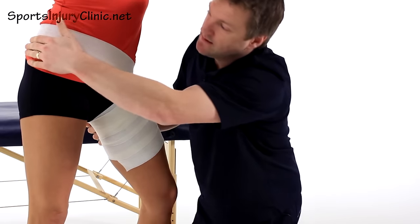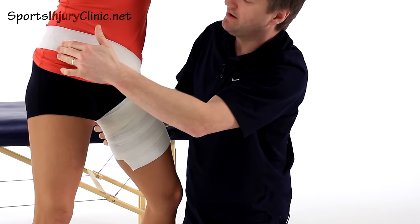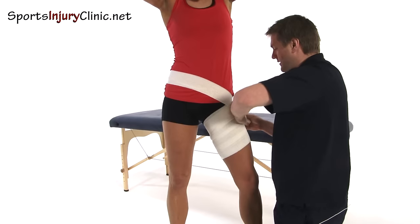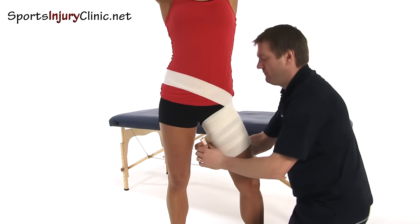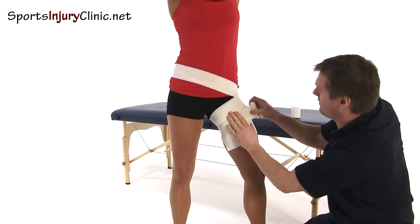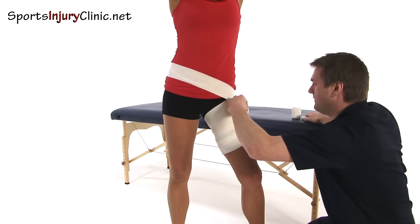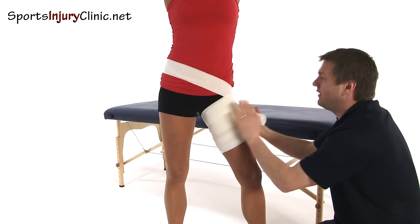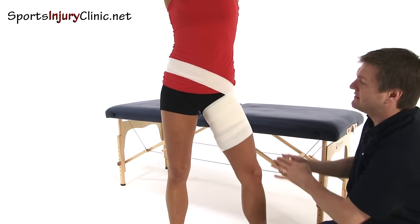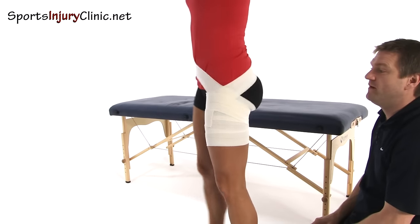This needs to go around the bony part of the hip on the other side. Again, ideally it needs to be against skin, and it's going to wrap around and finish on the thigh muscle. You can always repeat that again — do another one over the top, a little bit lower, so that effectively this works as a support for a groin strain.